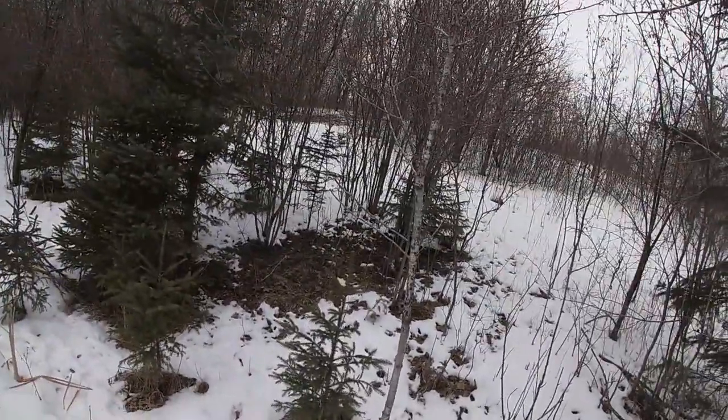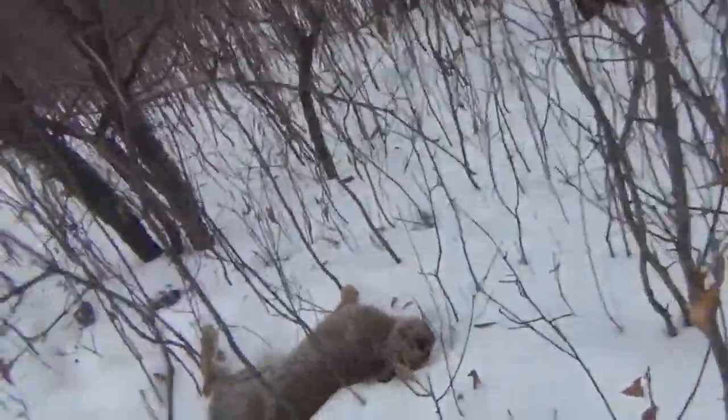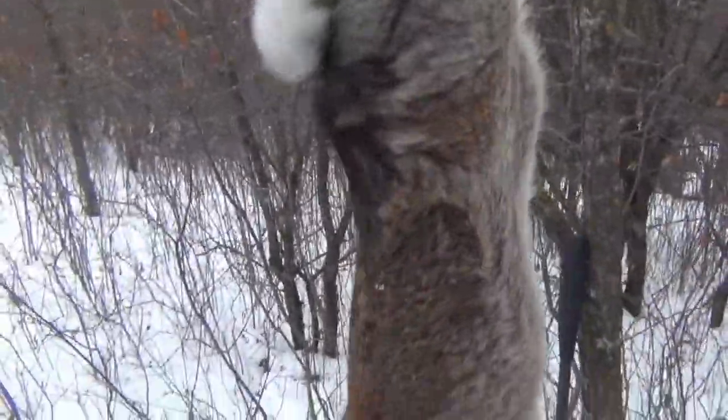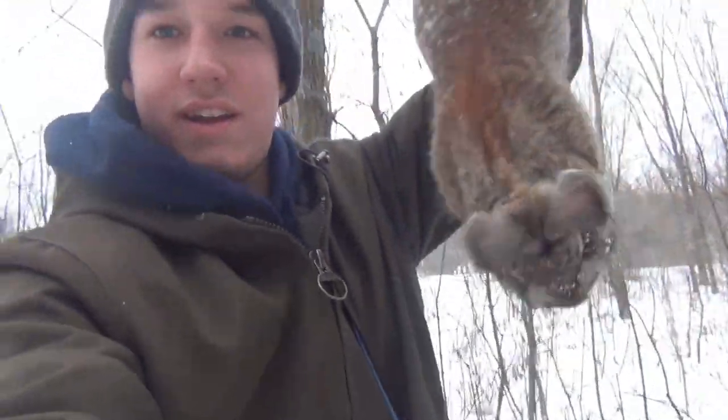Going to finish reloading real quick, grab him and see if we can't find another one. He is right here, boys. Drop the gun up right there. He is big, boys — he is a big rabbit. That is crazy. I can see what happened — shot him right where that fluff is. Angled up through his chest. There he is, guys.